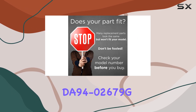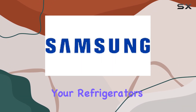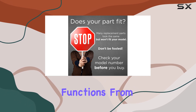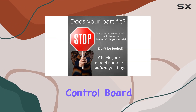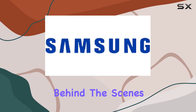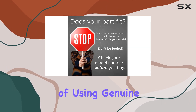Installing the DA94-02679G is a step towards revitalizing your refrigerator's functionality. It's fascinating to think about how this single component controls so many vital functions — from regulating the temperature to ensuring the defrost cycle operates smoothly. This control board keeps everything in check, like the central nervous system of your refrigerator, quietly working behind the scenes to provide you with the perfect cooling environment.